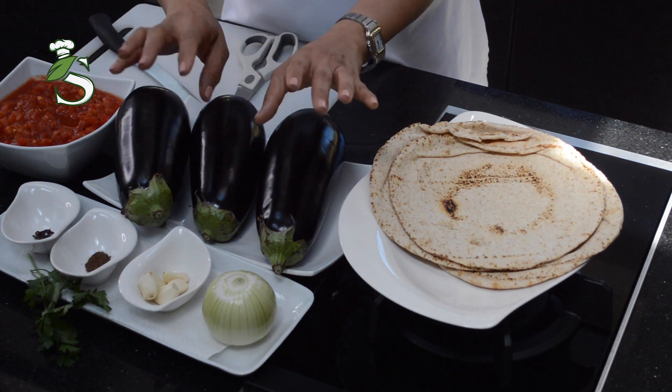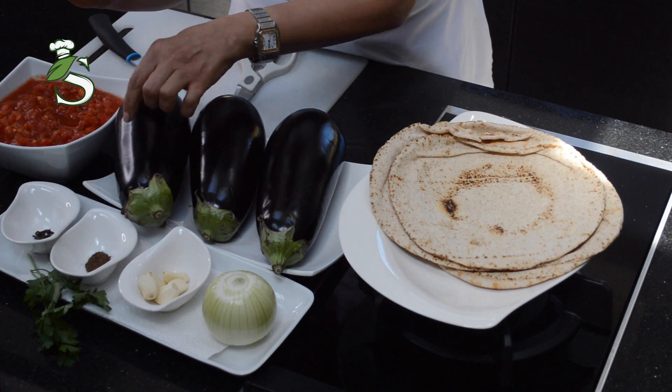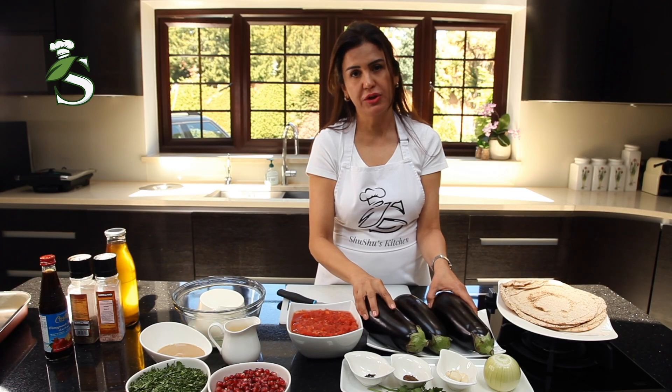For the tomato sauce, we need the tomato, onion, garlic, some mixed spice, a little bit of cloves, and the aubergine.